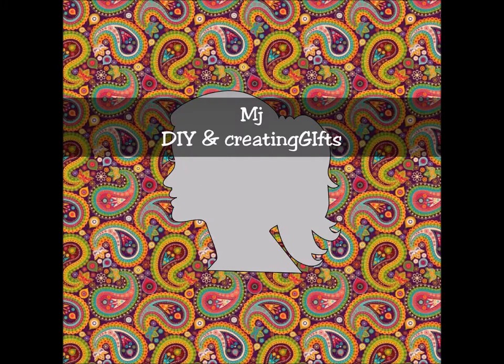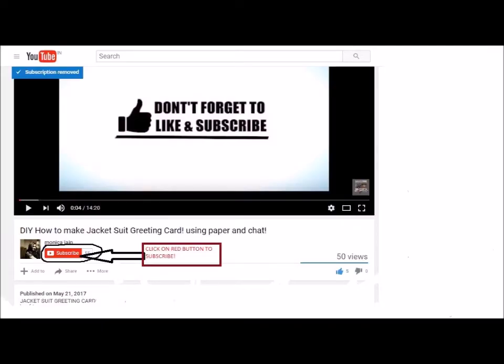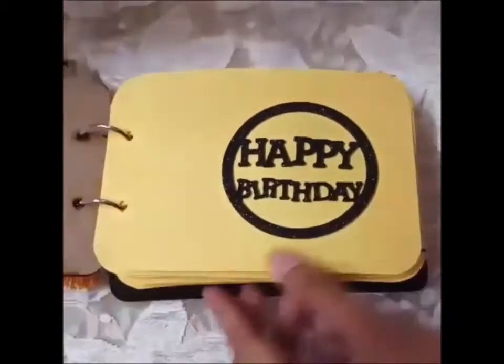Hey friends, welcome back to my channel. This is Monika Jane back with another video. This video is all about a mini camera photo album. This album was made for a customer. Before watching this video, please subscribe to my channel by clicking on that red subscription button and also the bell icon, so that you can be updated with all my new upcoming videos. Let's get started!